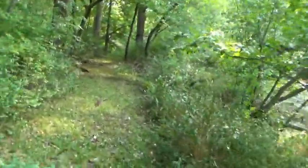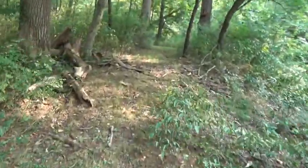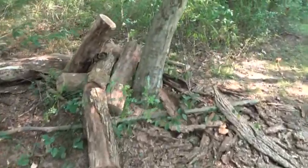I want to clean up these branches. The reason I want to do this is this all floods down here. There's the pile of logs right there.